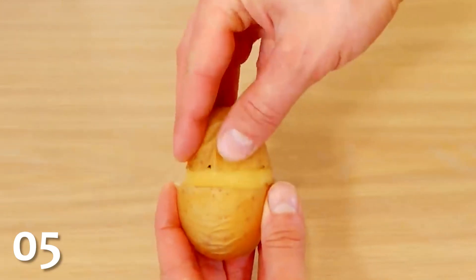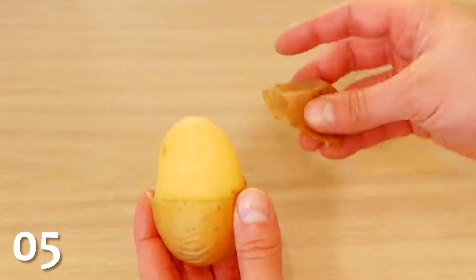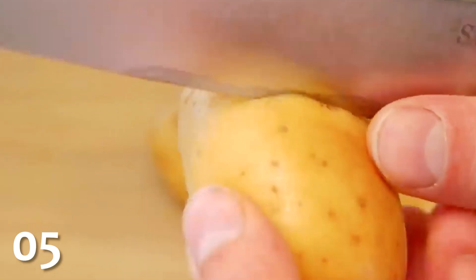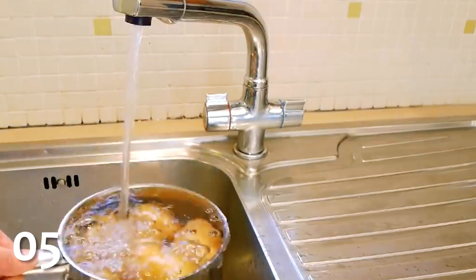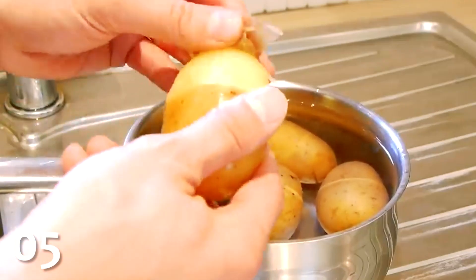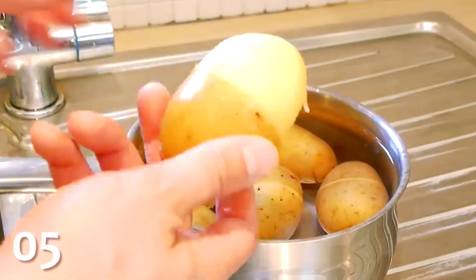If you want to eat the potatoes that you aren't using to remove broken light bulbs, here's a quicker way to peel them. Make a skin-deep incision around the entire potato and boil it. After it's boiled, place it into a container filled with ice water, and you'll find that the peel can be quickly and easily removed with just your hands.